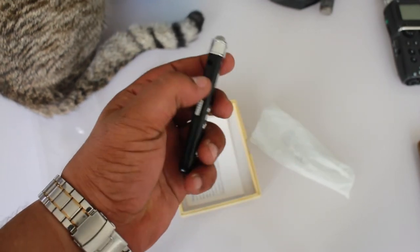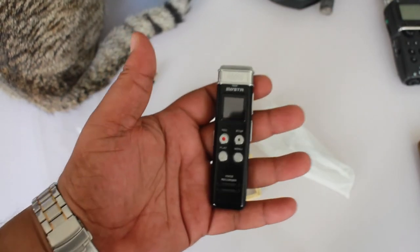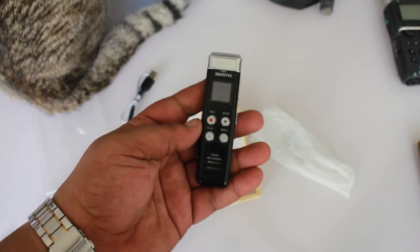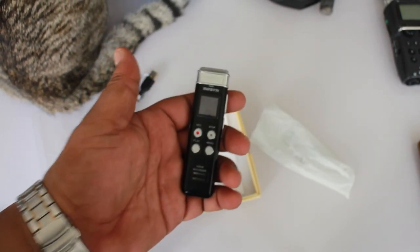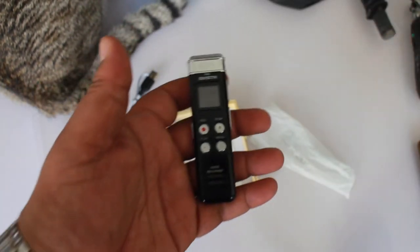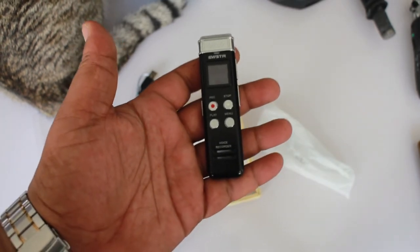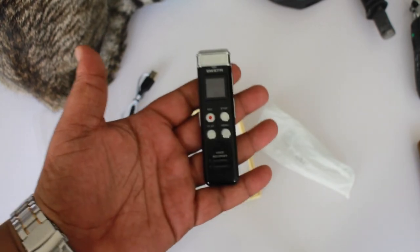It can be used as an external microphone. It's not the best quality ever, but for the price you get what you pay for. It's something you can keep in your pocket every day, and you can use it for podcasting, taking notes, recording a meeting, or anything like that.